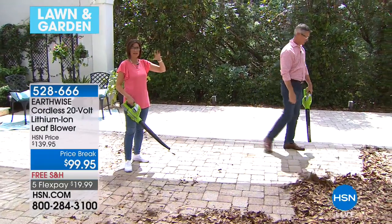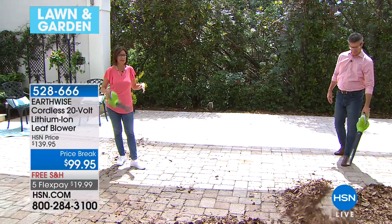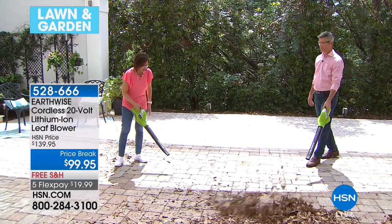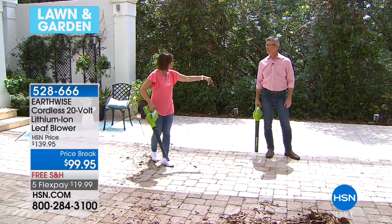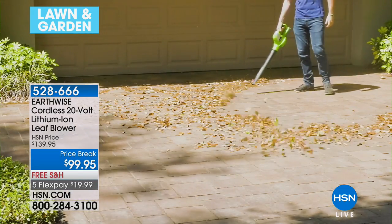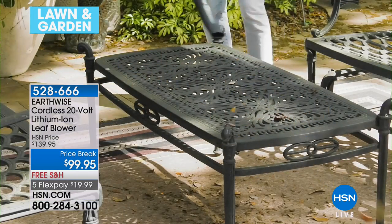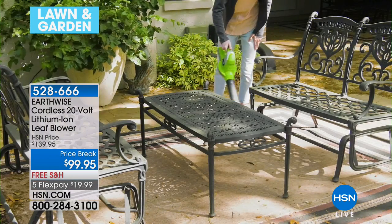Just grab it and all the leaves go — or whatever it might be. It could be the dirt that accumulates around your pool area, the leaves that fall on your car every morning, just blow them away. You could even use this to clean out golf shoe cleats. The wind power is 125 miles an hour — that's not a breeze, that's hurricane-force wind. That qualifies as at least a tropical storm. Even the leaves on that coffee table out in your patio area — this takes care of it.